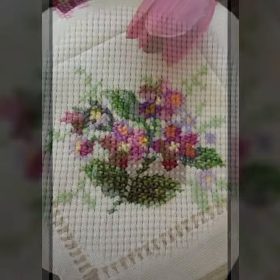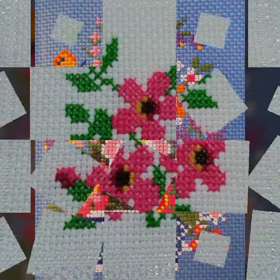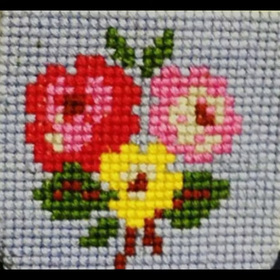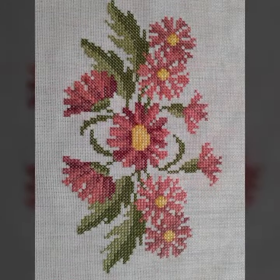Hello friends, welcome back to my channel. How are you friends? I hope you will be fine and enjoying life with your family and friends safely. So dear friends, let's go — I am back again with the most demanding, attractive, and amazing collection of cross stitch flower pattern designs and ideas, in different colors and styles.